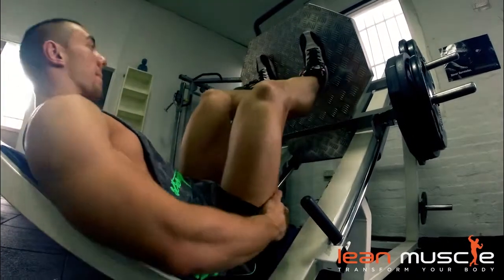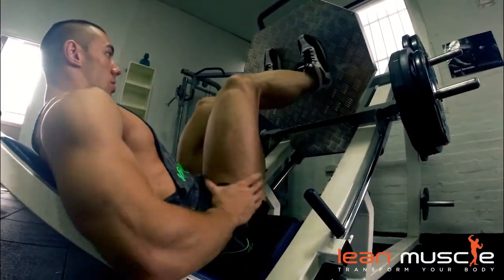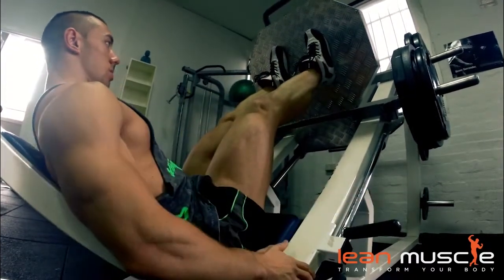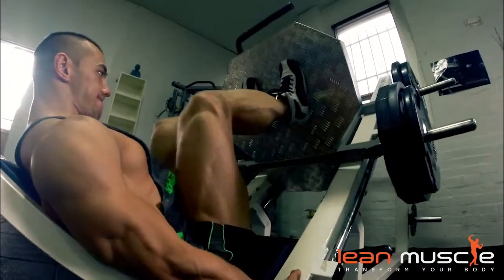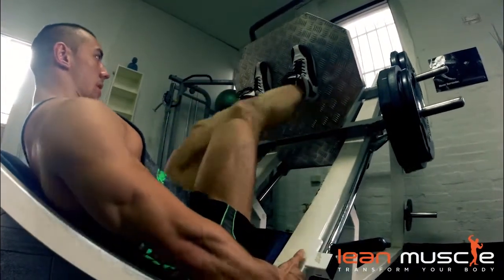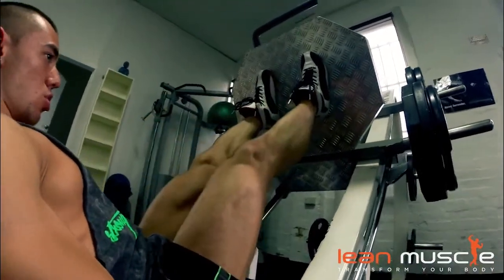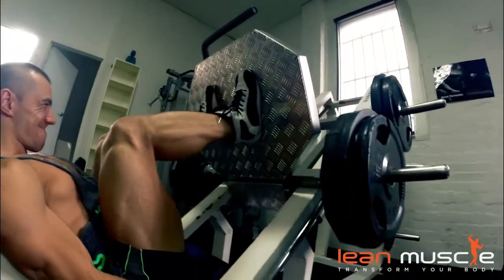Leg press. This exercise is very important for overall leg development. Notice how Eddie's got his feet just about a few inches apart. The main thing is that he's not lifting up his lower back when he's doing the movement. His bum's right on the seat and he's not doing any sort of cheating.